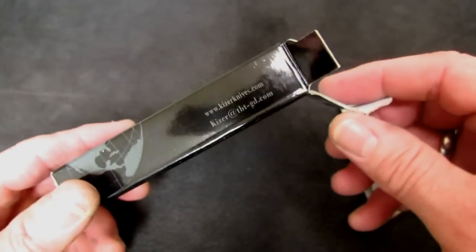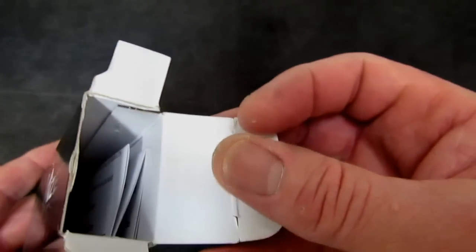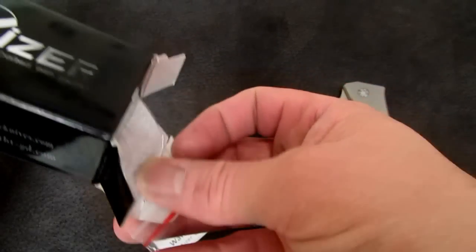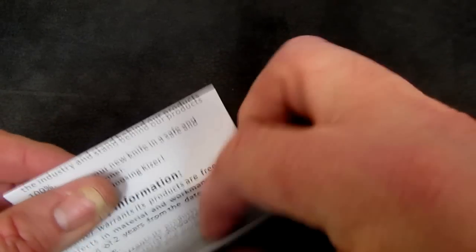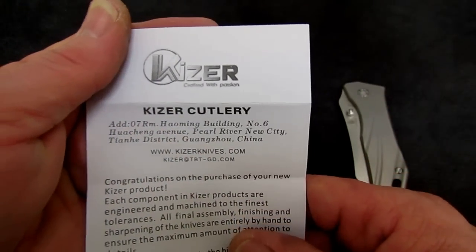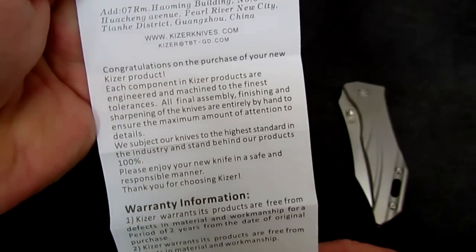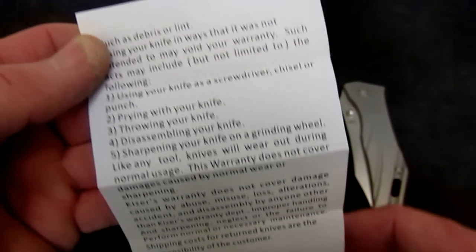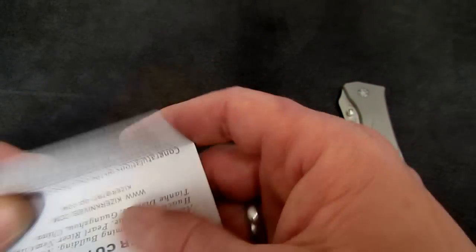So let's see what's in the box. The box is nothing special. It does say — interesting read — 'crafted with passion.' We could use a little more of that, couldn't we, Buck? Kershaw. Nicely printed and simple literature. They give the address of the company, website, customer service email. They talk about their warranty, use and care, and disclaimers. Clear to the point. Written in English.